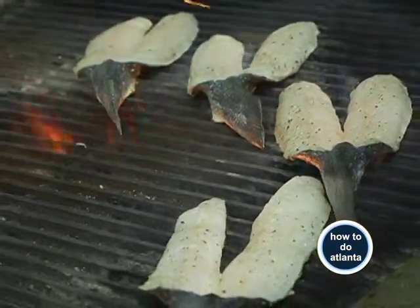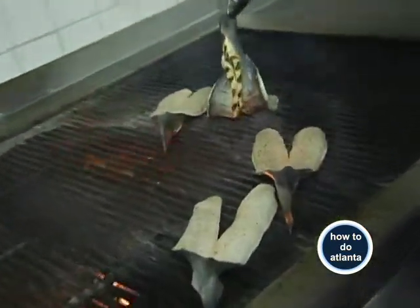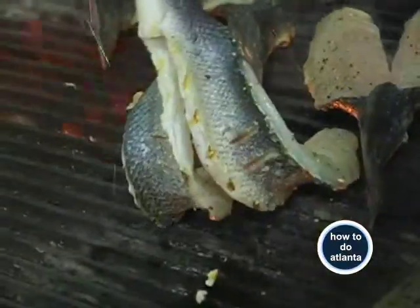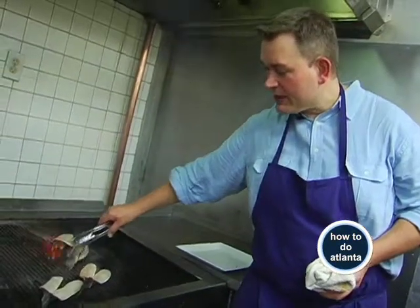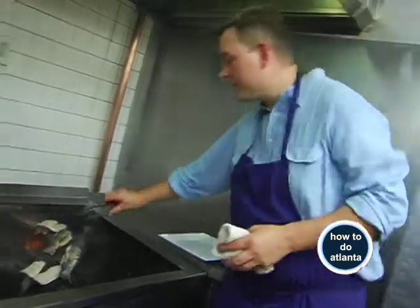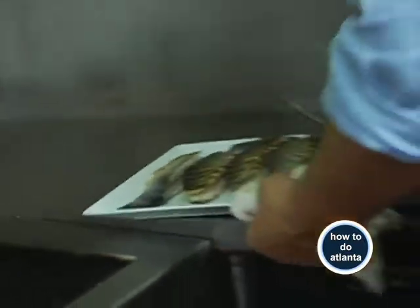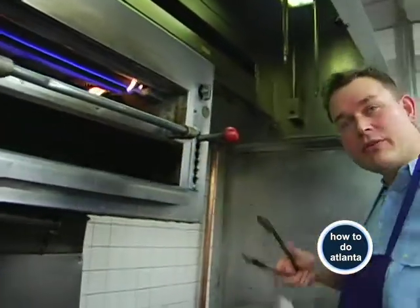At home you can do it on a grill, in a skillet, or even just put it under a broiler. If you have an oven with a broiler setting, it gives it that nice heat. I like to do the grilling aspect initially to get the color and flavor, and then pop it in the oven to finish it. The skin's puffing up a little bit — it's telling me that my fish is nice and fresh.